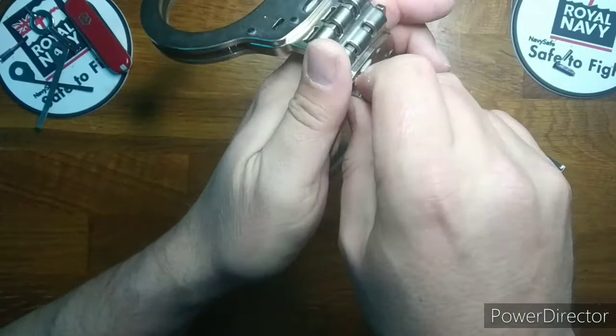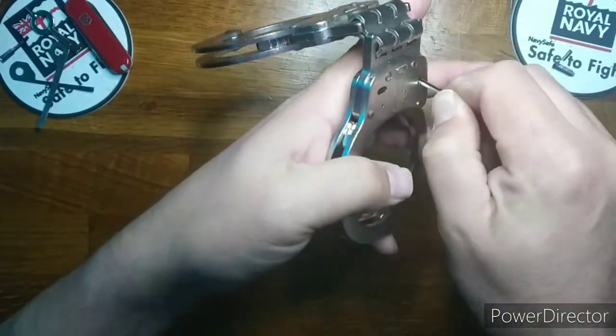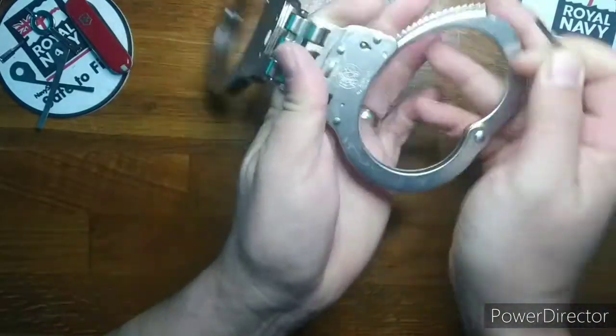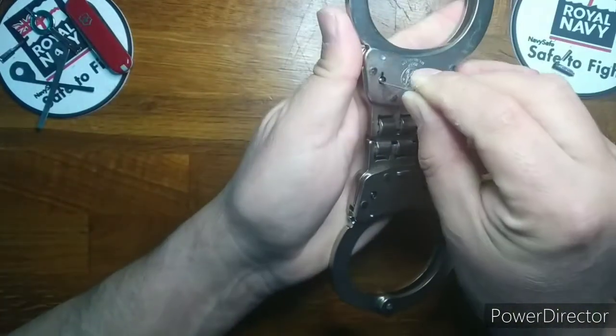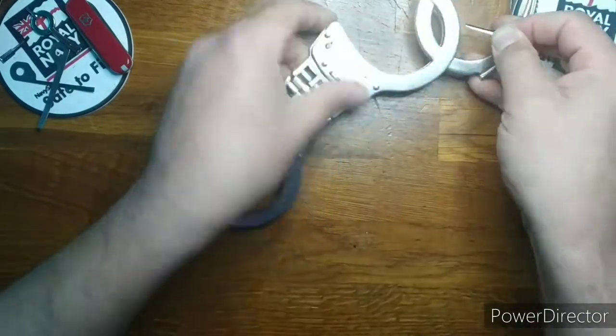The candidate this time is the model 300-1. These have the same internals as the other S&W models. Parker bounces through the double lock and the pawls with little resistance, even with the newer stronger springs.